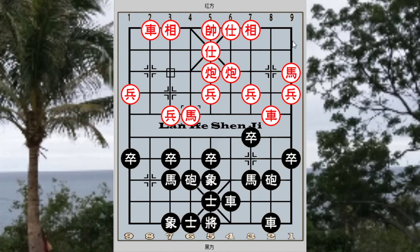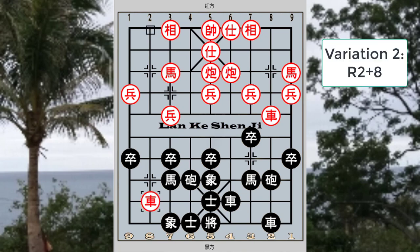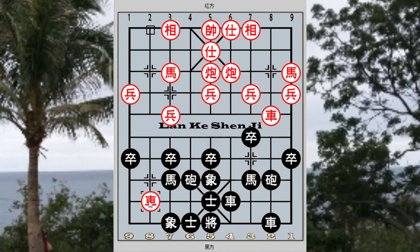H3+4 was the first variation given in the board. In the second variation, red would choose to attack very aggressively with R2+8, leading to a very complex and complicated position. P3+1 was recommended, as black could sacrifice his pawn. Another line given in the book was C2-1, whereby black would be prepared to capture the red cannon and capture the red chariot.